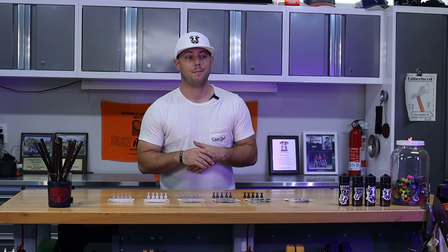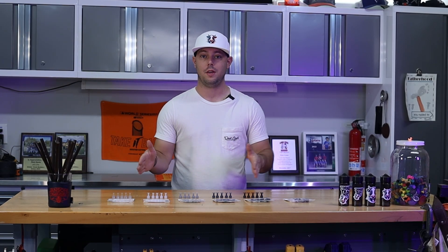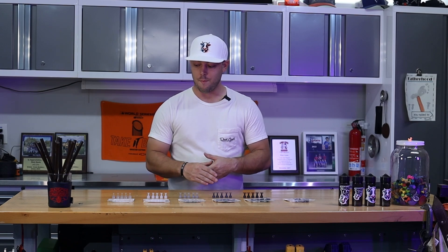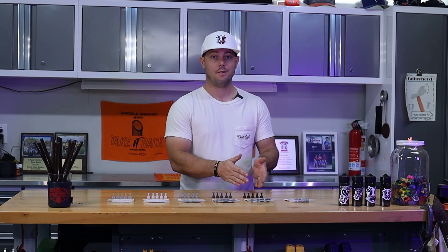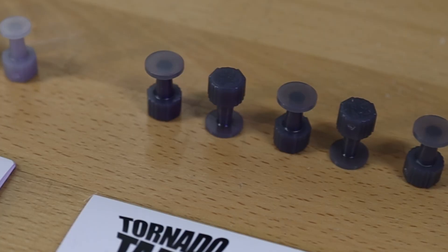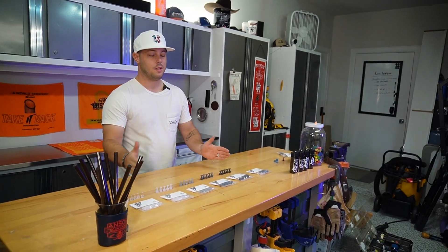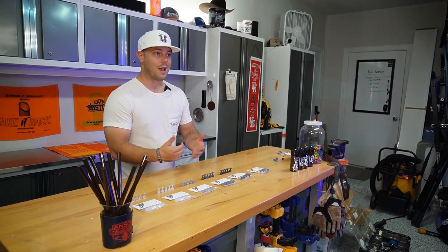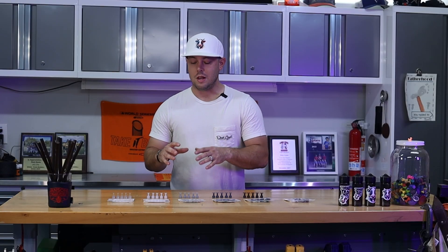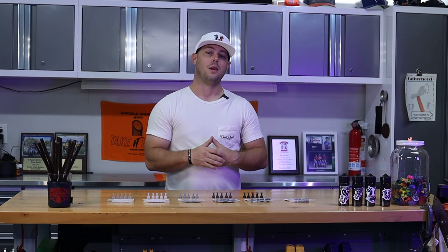All right guys, I'm incredibly excited to finally release the entire line of the Tornado Tabs — we have F1 through F5. To get more nitty-gritty, that's the 7, 9, 11, 13, and 15 millimeters, but we've simply called them F1 through F5, like a tornado. The inspiration behind these tabs were the little bitty stretch tabs that we get.